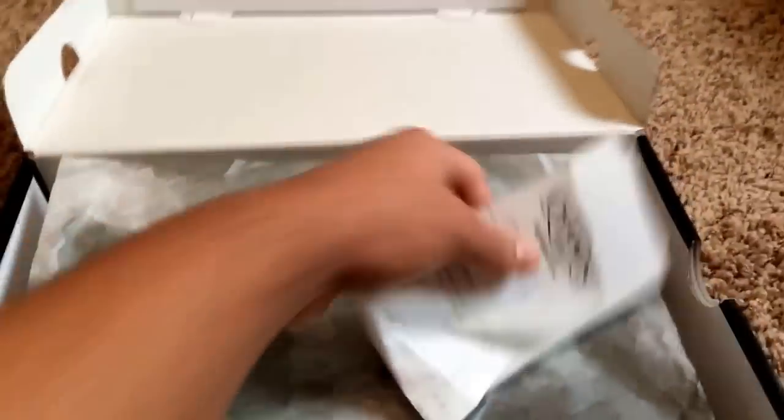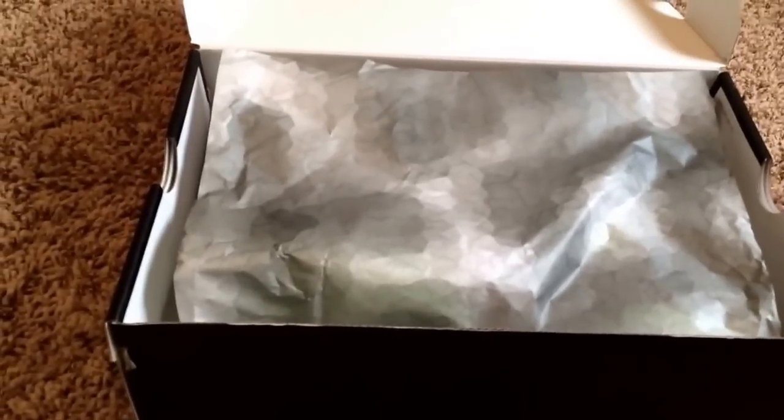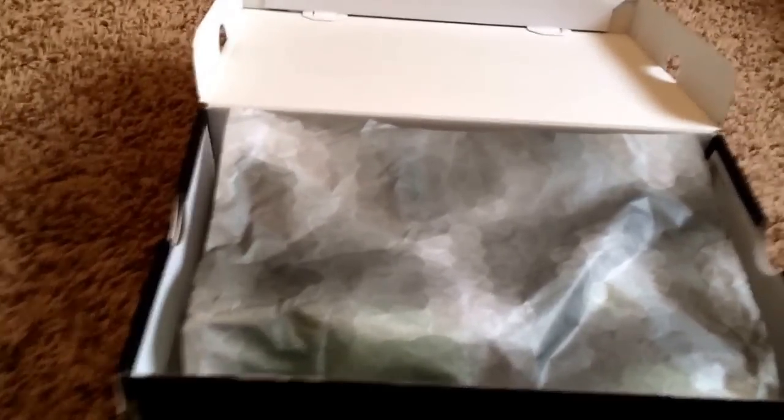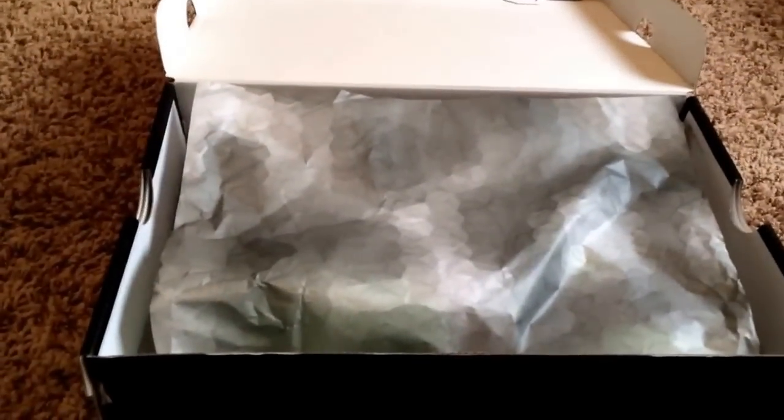These shoes are crazy dope but I got this pair at Champs. It did sell out really really fast so I know some people weren't able to get them. I got one pair online and one pair from my local mall. It wasn't really hard for me to get them though, but that's just me.